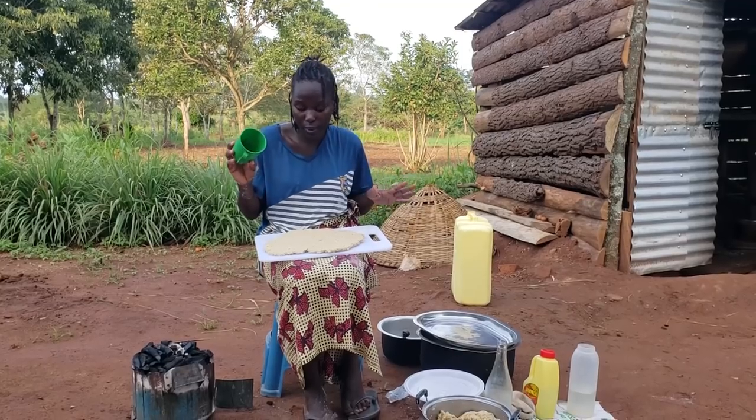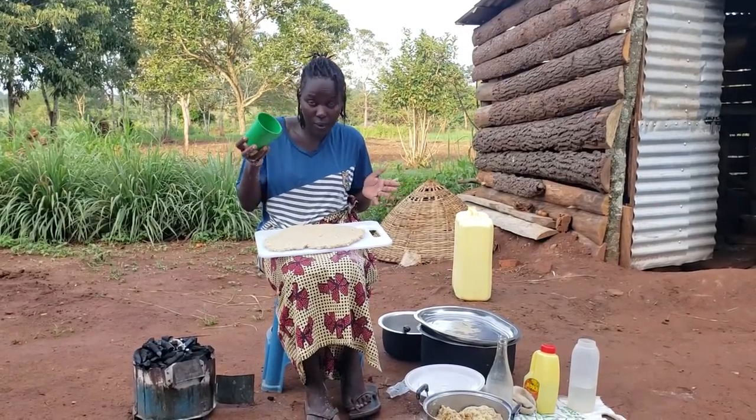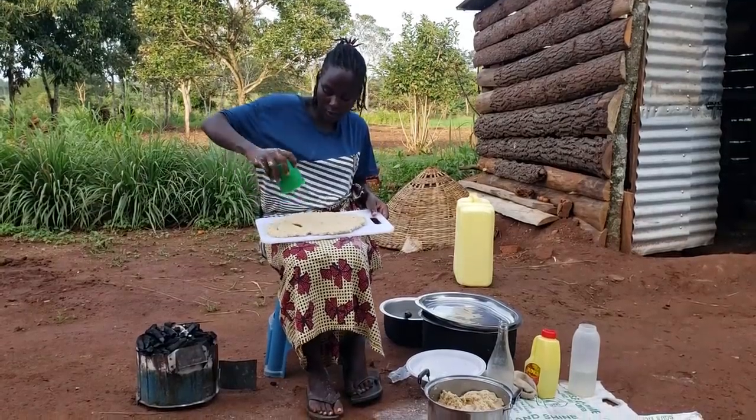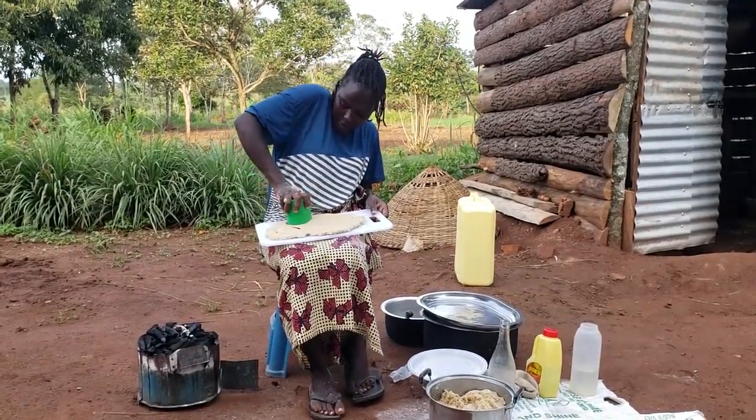You can use any shape. I'm going to use a can to give me a better circular shape. For me, I'm going to make circular ones, and this is what I'm going to do to get that circular shape.